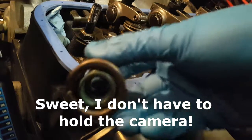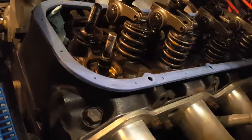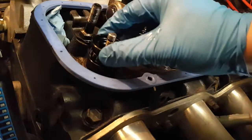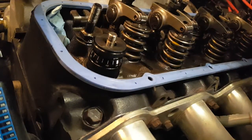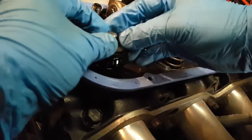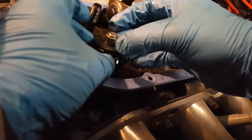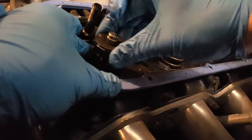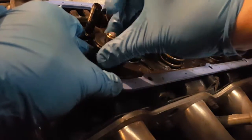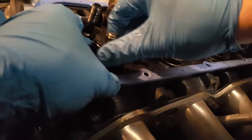We've got our springs and retainers off. This is the old spring right here — as you can see it's a dual spring with the damper. Now to measure the install height, we're going to use this measuring tool. Throw it on your retainer and your locks — keepers, however you want to call them — and get it seated so it stays.